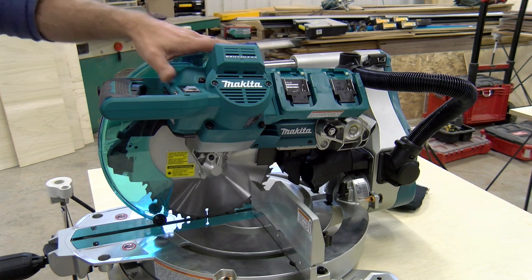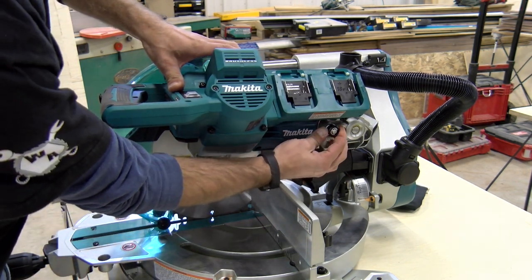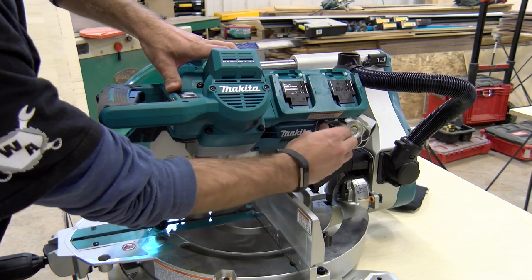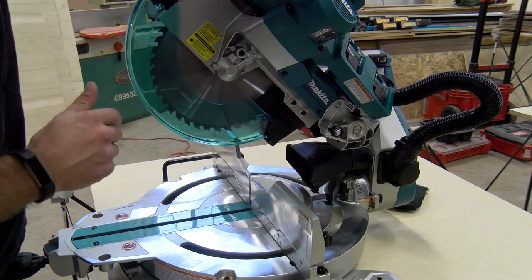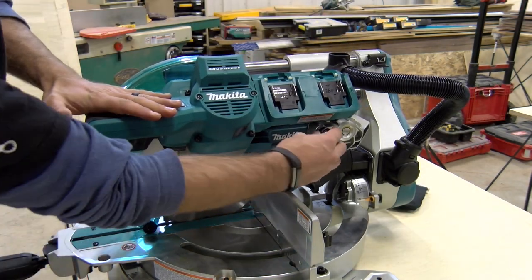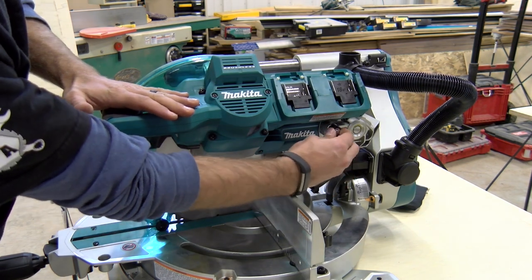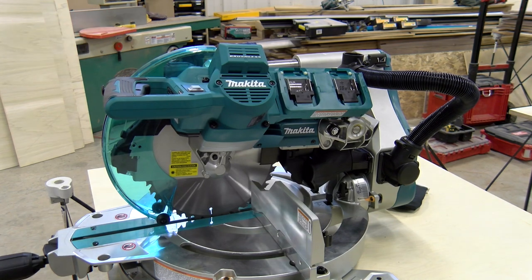In transportation and storage the head of the unit may be down in the locked position. To release it, pull this thumb stud, turn it 90 degrees, and now it is unlocked so you can go up and down as you wish. To lock it, simply reverse the process — push it all the way back, turn it 90 degrees, and let it lock in position with the head in the down position.